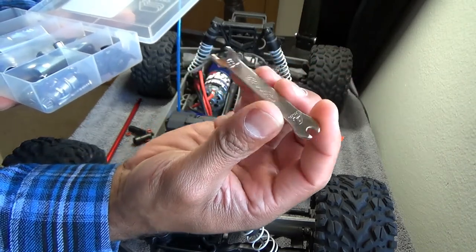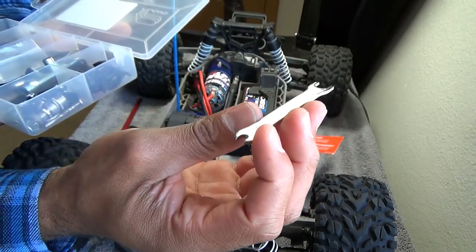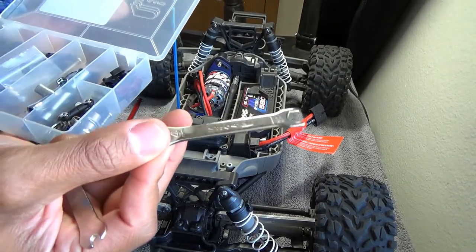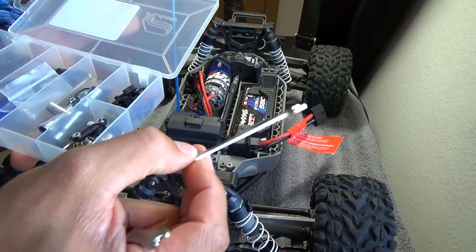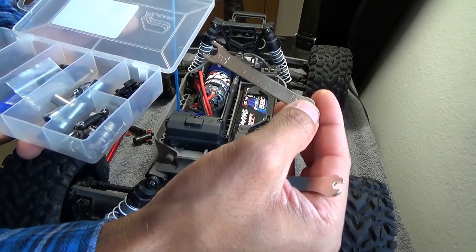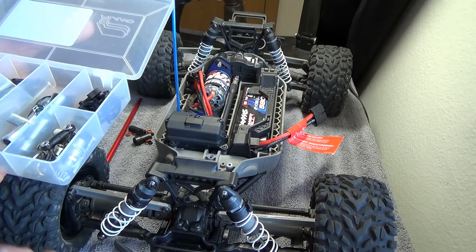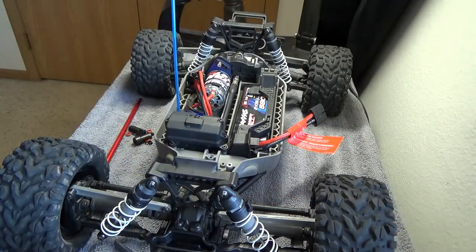I also just got in the mail a Traxxas 8 and 4 millimeter wrench. Here are the ones that come with the car — I never quite noticed that they're also Traxxas brand engraved, which is kind of cool. I gave one away to the neighbor kid.